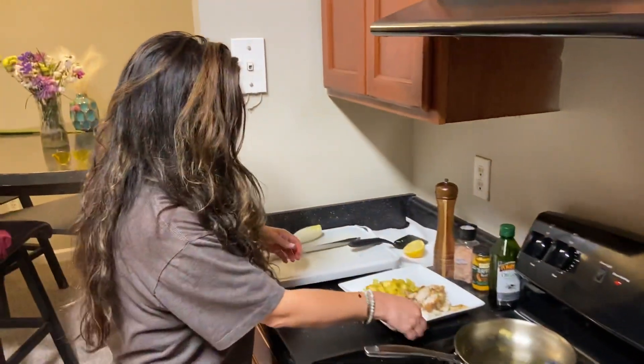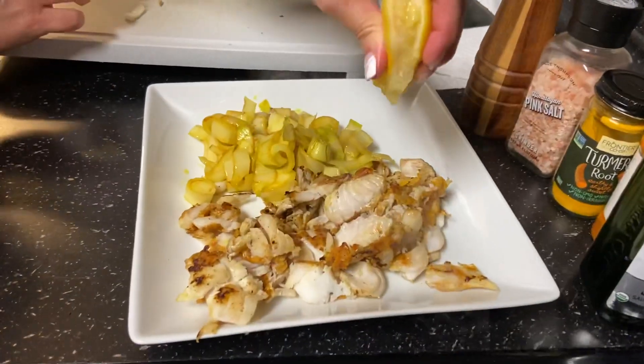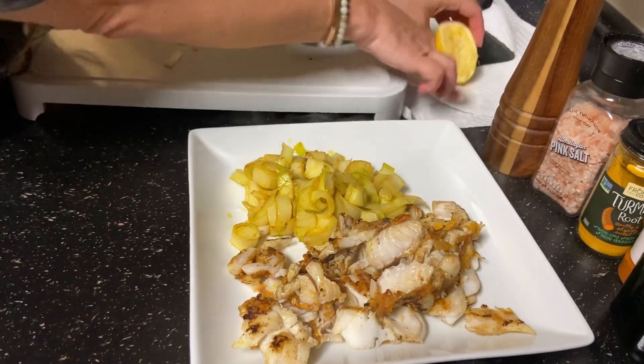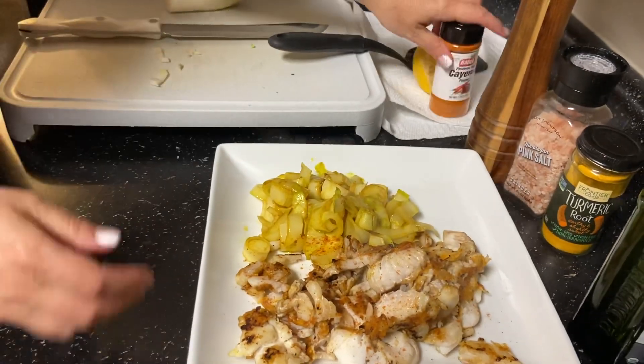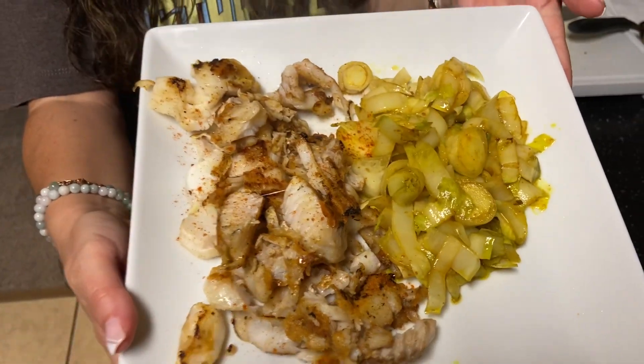It's going to be a healthy dinner. We're going to take this lemon and zest it up a little bit more. I'll add a little bit more cayenne pepper over the fish, just like this. And this is going to be my healthy cabbage meal with haddock fish. Hi guys!